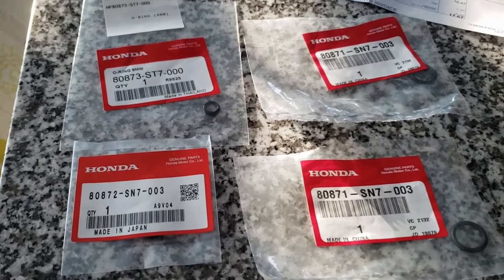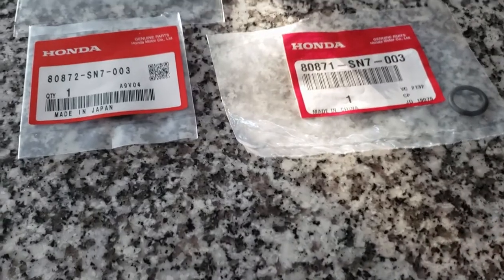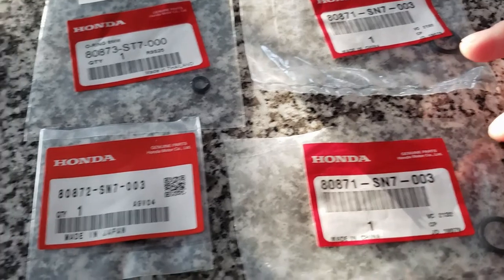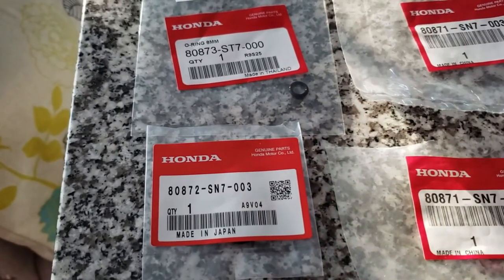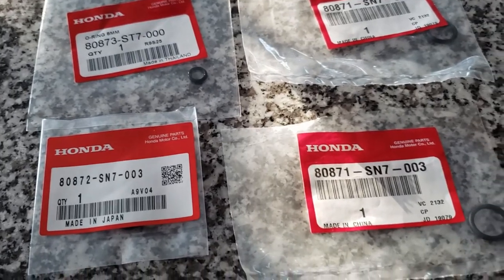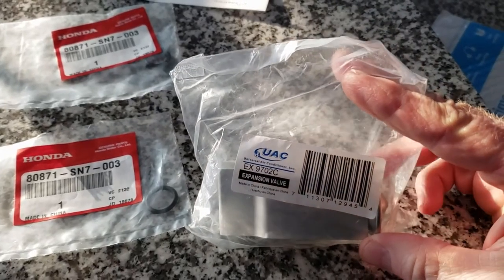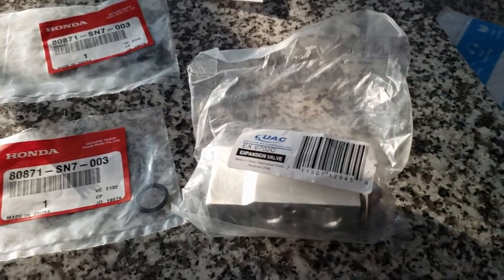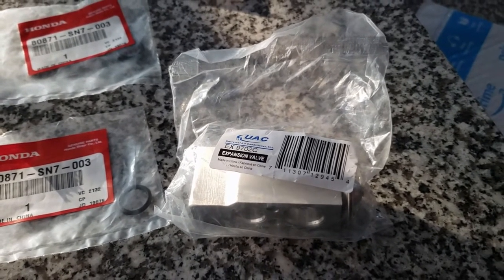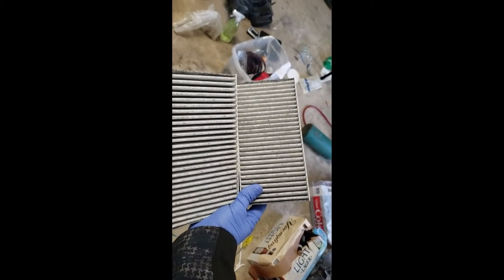I just came back from the Honda dealer and I got four O-rings for the H-valve or expansion valve. These two are the same and these two are different — I'll show you guys the part numbers. Also I got the new valve itself from Amazon — it had good reviews. I typically just look at the reviews on Amazon and if it's around four or five stars I'll go ahead and order that one. We got our cabin air filters in and now it's time to put in the air box and get this thing back on the road.